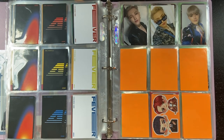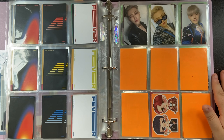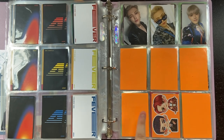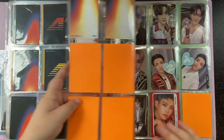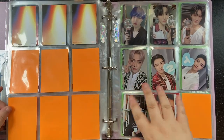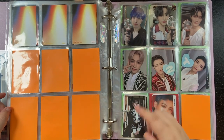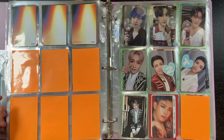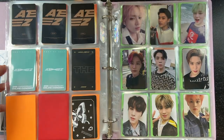The Hongjoong cards will go here and hopefully I get a polaroid for that spot. At the almost end I have special cards — the light stick cards, DVD concert, a perfume card, and a family card. That's the end of the Ateez collection.